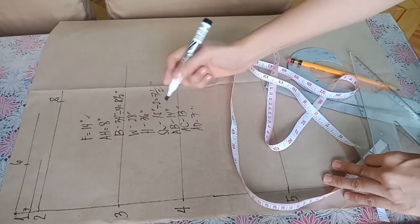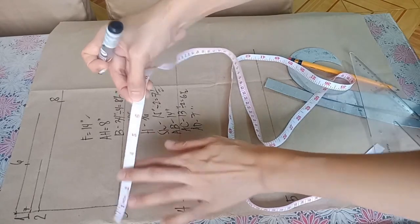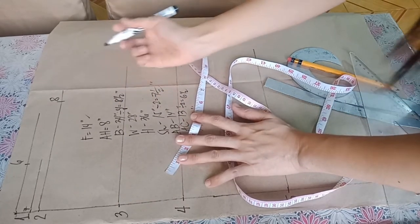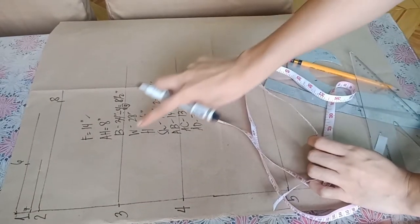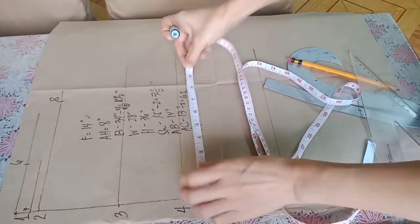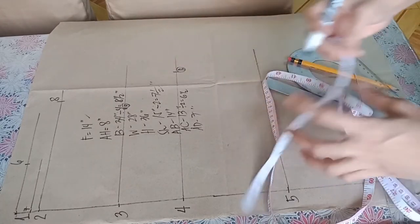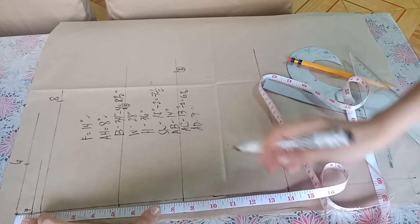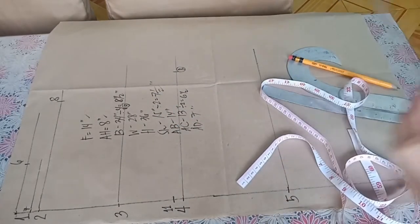The next procedure is 3 to 9: that is one-half of your across chest for the front. If the across chest is 13, divide by 2 to get 6 and a half, and mark it as point 9. In line with point 4, measure one-fourth of the bust plus 1 inch for the front packet — since one-fourth of the bust is 8 and a half, plus 1 equals 9 and a half, mark it as point 10. From 1 to 11 downwards is your apex height. If your apex height is 8 inches, mark 8 inches as point 11.